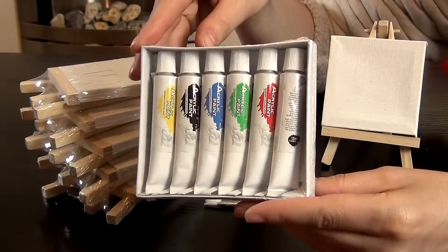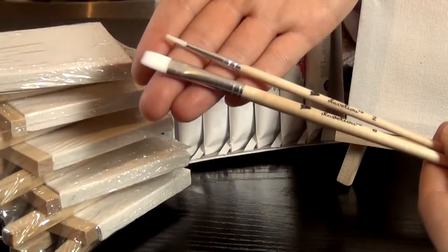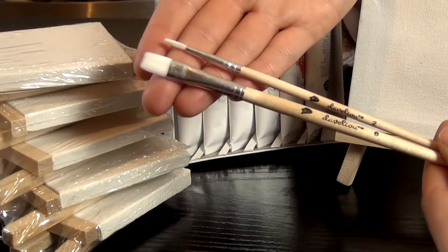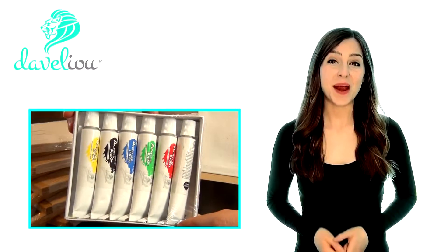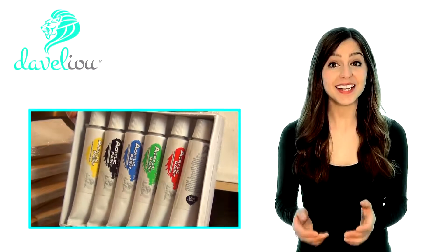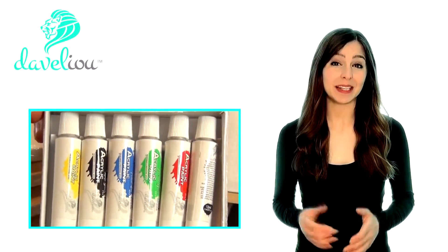Included in the set are six high-quality acrylic paints and two short-handled nylon detail brushes, flat and round-tipped for the perfect painting every time. The finely ground paints in black, blue, green, yellow, red and white are unlike other acrylics, which can lack shape and color.